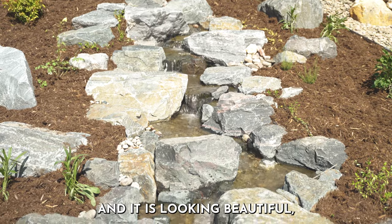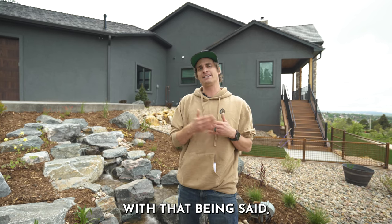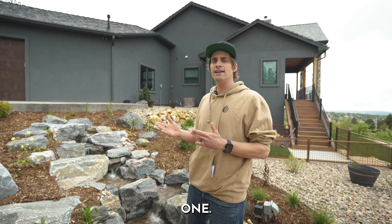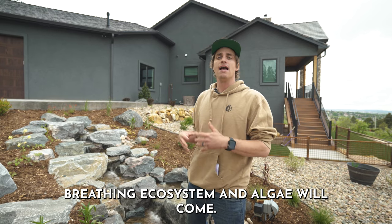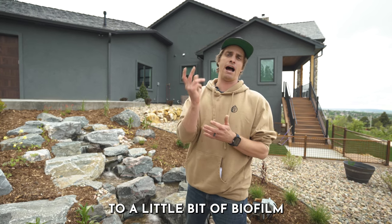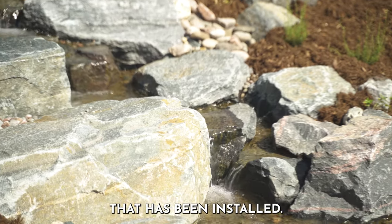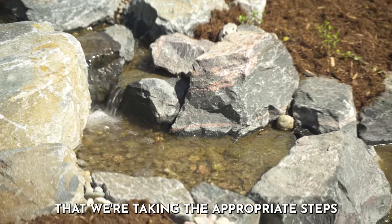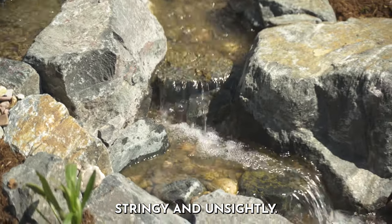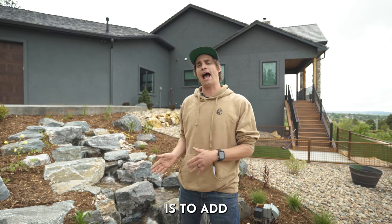Now that the water feature is installed and looking beautiful, we want to keep the integrity of what it's designed to do. There are some proper expectations to have when maintaining a water feature. First, it is a living, breathing ecosystem and algae will come — it's not a matter of if, but when. A little bit of biofilm and green on the rocks is to be expected and is actually part of the system. What we want to do is take the appropriate steps to keep that algae in check and not let it become really stringy and unsightly.